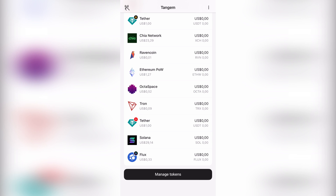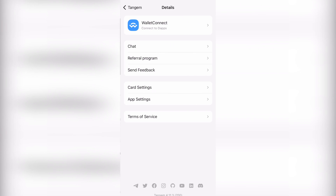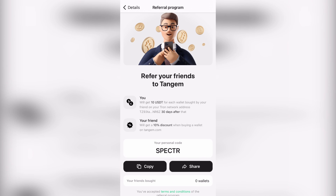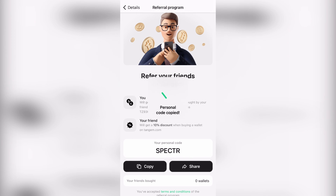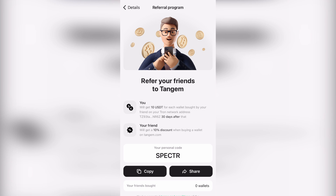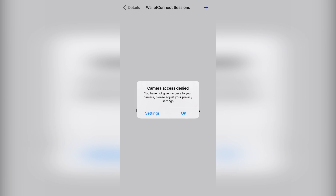Clicking the three circles at the top opens more options. We can go to the referral program - our special code is 'Spectre' with an R at the end - and there's a link in the description to get 10% off a Tangent wallet. I'd recommend going for the three cards for more security. You can also add dApp wallets through there in your settings.